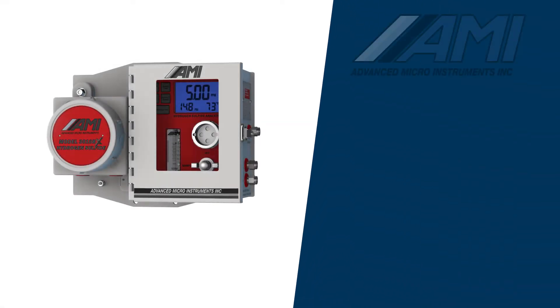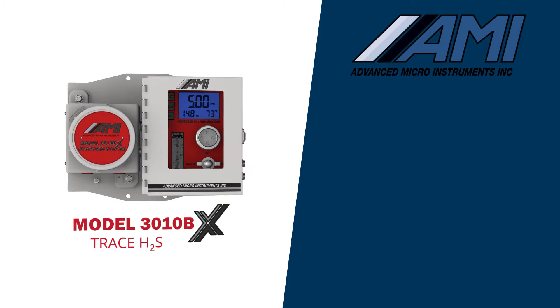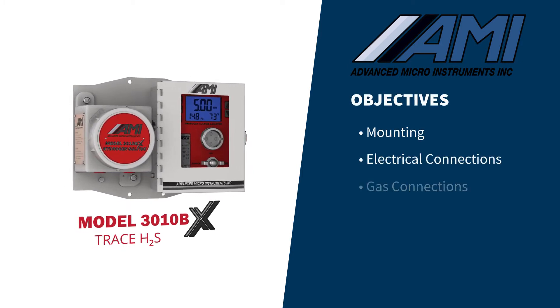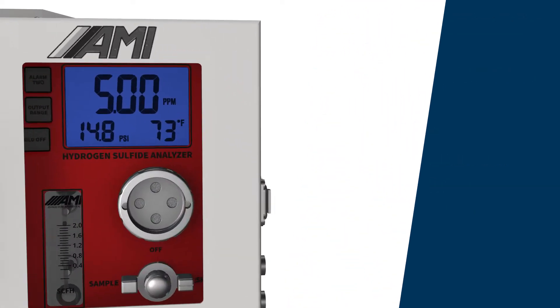In this video, we will provide instructions for the proper installation of AMI's Model 3010BX Trace H2S Analyzer. It will include details for basic mounting, electrical connections, gas connections, and sensor installation. AMI's BX Series Analyzers have markings for use in Class I, Division I, Group B, C, and D hazardous areas,